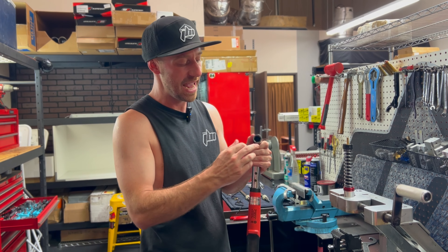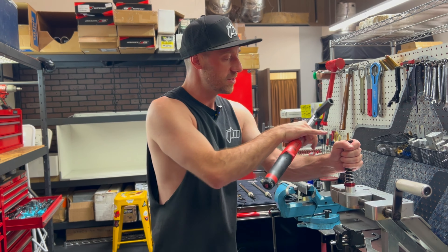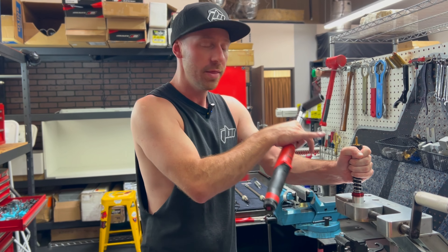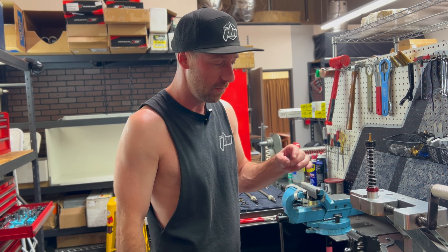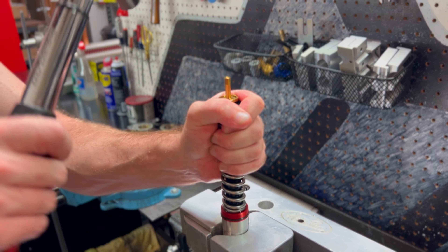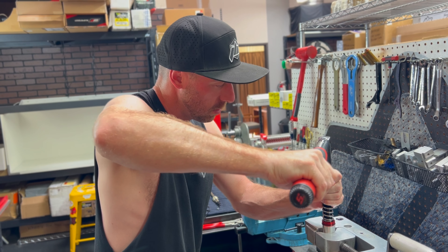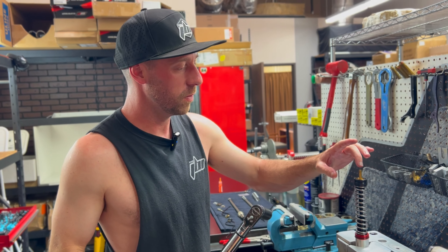Please use a six-point socket and not a star socket. This is important because the surface of our free piston needs to be perfectly flat. If you damage that surface during install, the shim is not going to sit flat and it will really reduce the effectiveness of this valve. While torquing, grab onto the free piston and pull it down to expose the hex. We'll measure the torque one more time to confirm it's fully torqued at nine foot pounds.